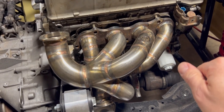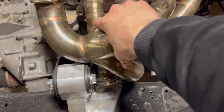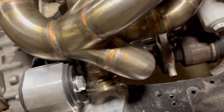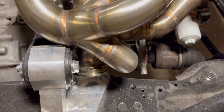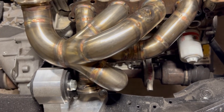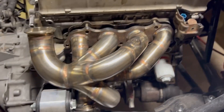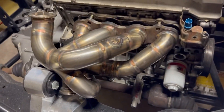I just spent a lot of money and it's not gonna work at all - it's not even close to fitting. It's hitting that mount so hard, and this is dumping the wastegate right into the mount. I thought for sure from the picture the wastegate was gonna sit between the frame and the engine. What a disaster.